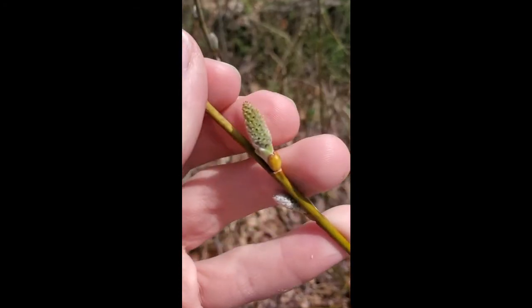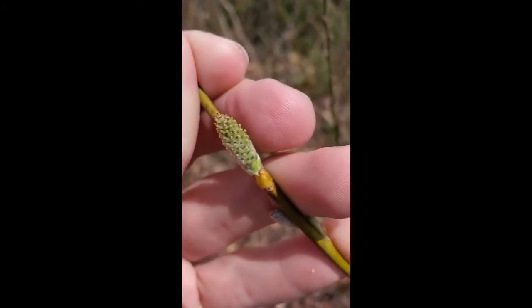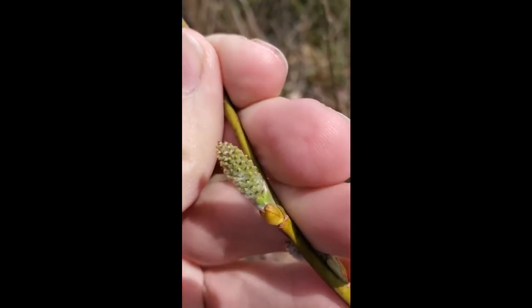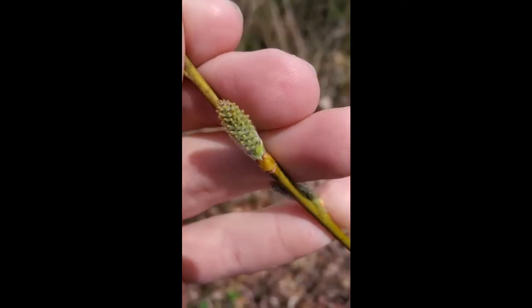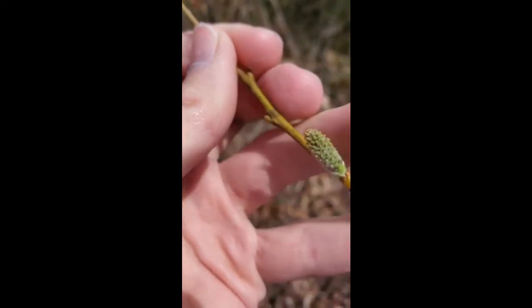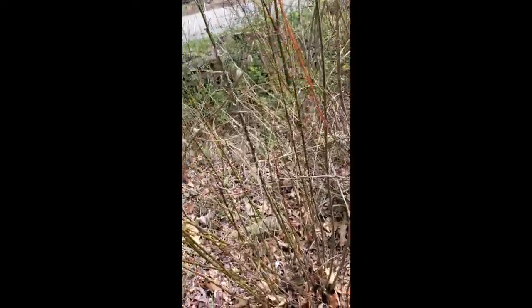This is a female catkin, and you can tell because it's not only not producing pollen, but it has these wide ovaries that are very apparent with these kind of disc-like pollen receptor surfaces, which are the styles. These are dioecious plants, so we have separate male and female plants.